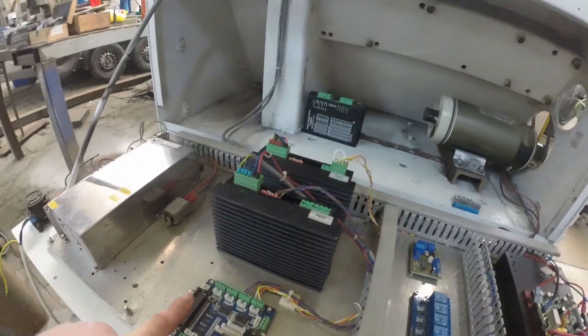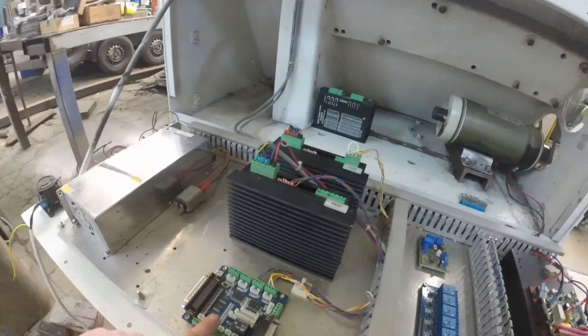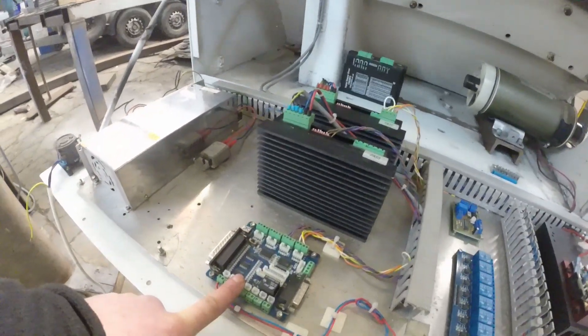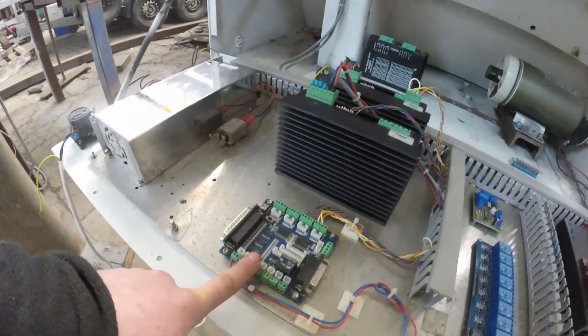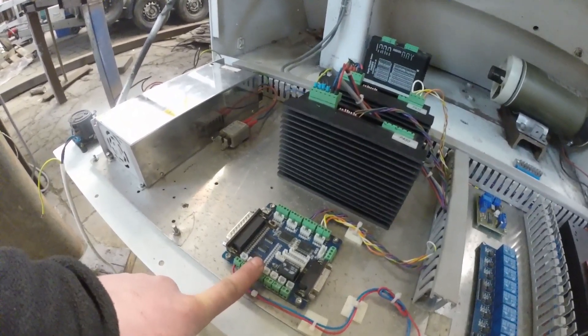We get our signals for the stepper drivers from our breakout board, which in turn is connected to our control PC. We'll be using LinuxCNC on this build.